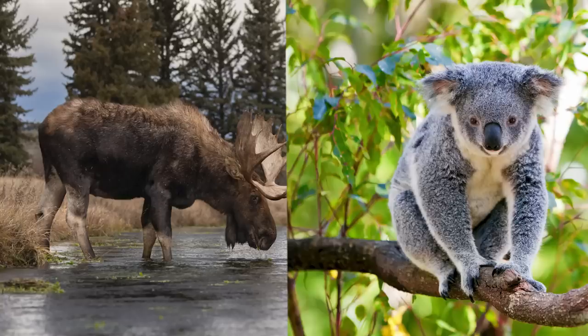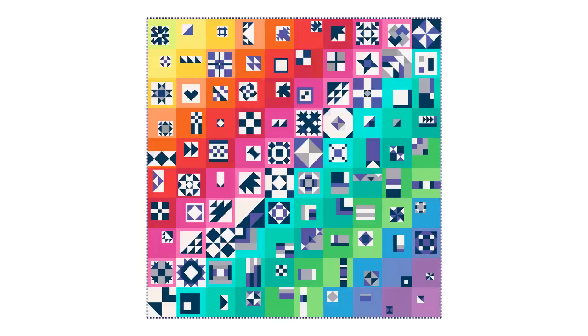As our initial layouts came together, we realized our quilt needed a name. We played around with animal names like moose and koala, bear and kangaroo, then tried some food like apple and bananas, maple syrup and pavlova. But when Angie said 'Maple and Eucalyptus,' I knew we had found our title. And when we added a bit more colour to the layout, we knew we had our cover quilt.